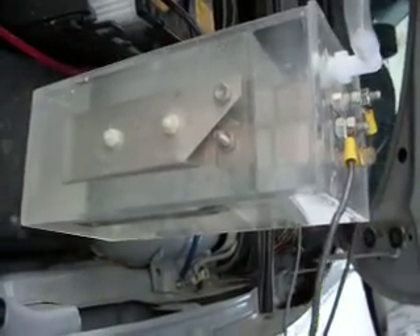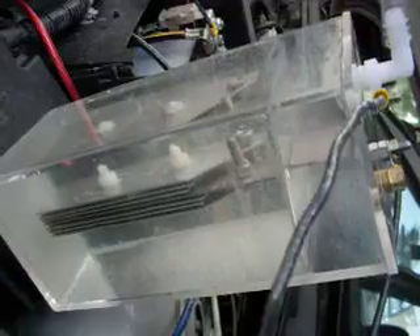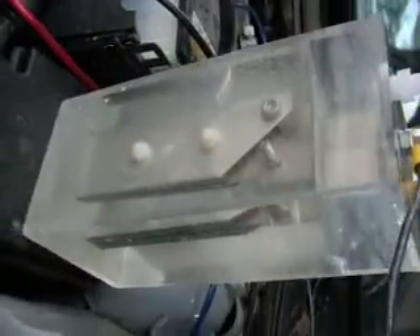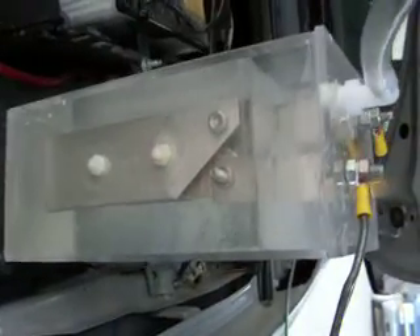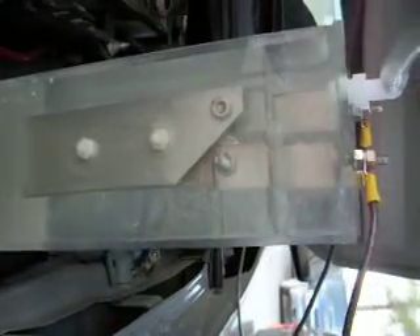Here we have the new HHO Supercell. It is quite an advancement over the previous design. We're using a four by four by nine inch tall acrylic case. It holds approximately half a gallon of water up to that point there.